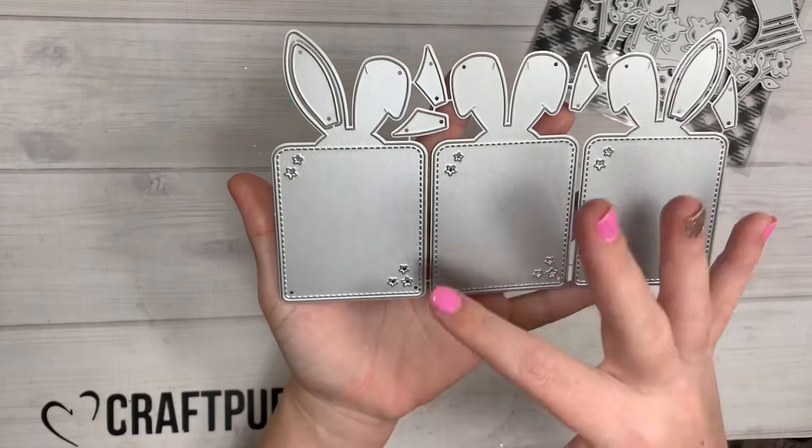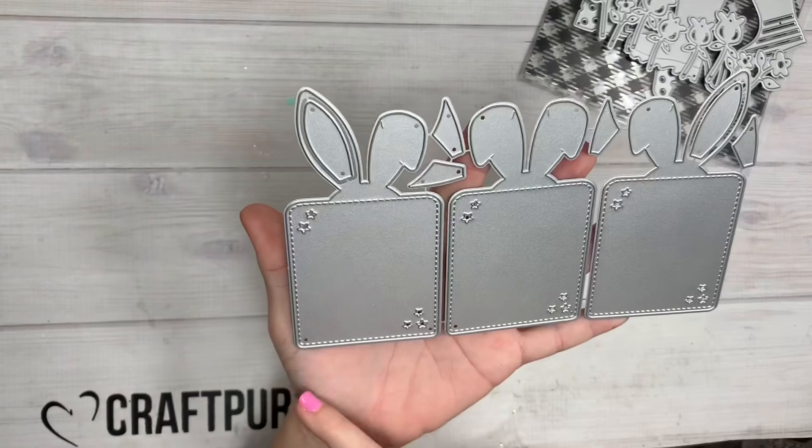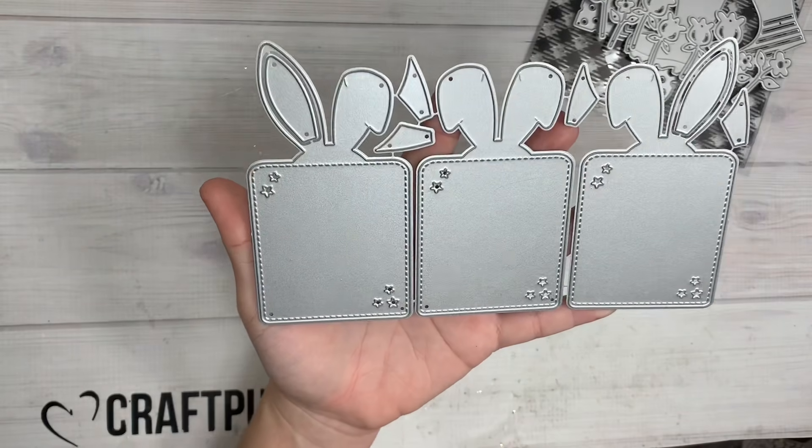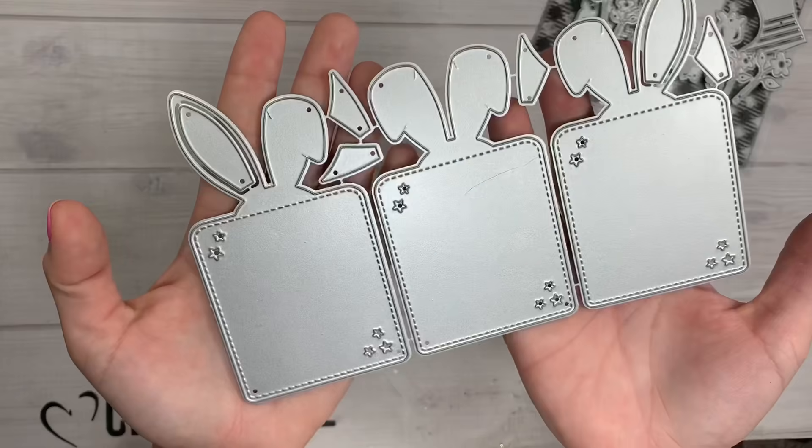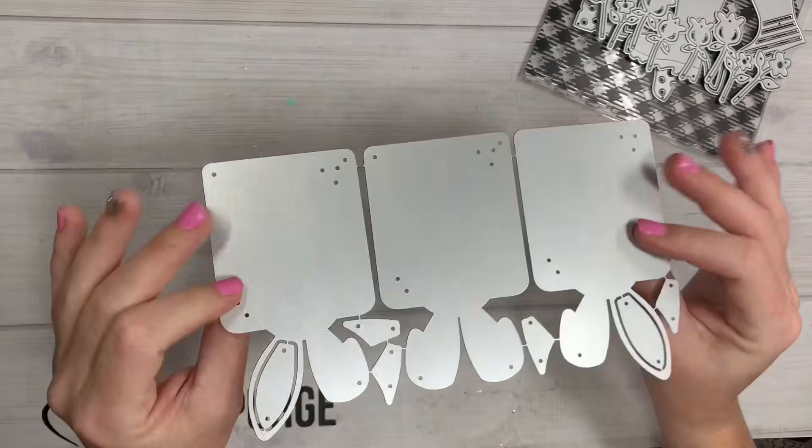Next, look how cute — just in time for Easter! Little bunny tags with different ears on all three, and then little stars in the corners. Each of these tags is about four and a half inches tall, comes in a set of three, and it has stitching detail around the edges.